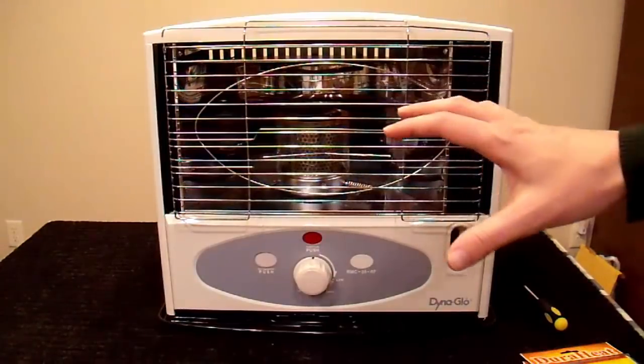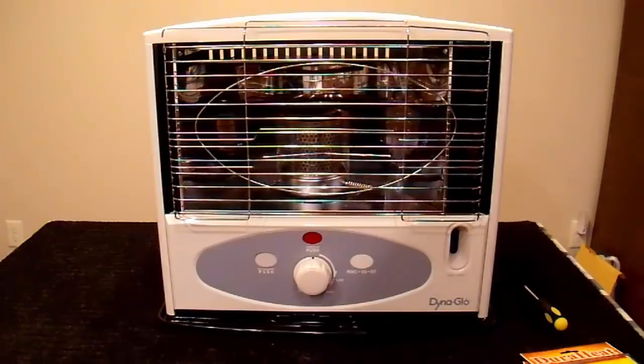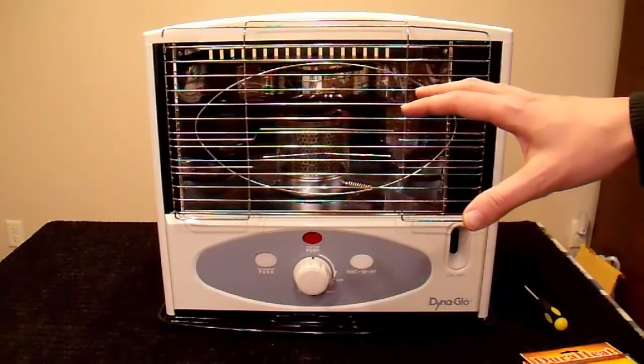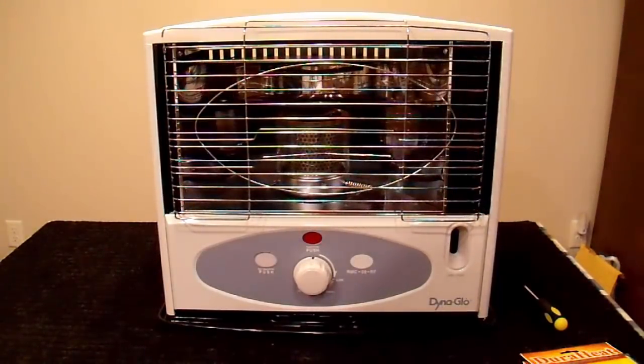If you use straight number one diesel, it may work better, but that's just almost as expensive as kerosene, so you might as well just use kerosene. What happened in this particular heater when I ran diesel through it: it took about a quarter gallon or so, and then the wick plugged up. It got filled with waxes, tar, etc., and it no longer burned properly.